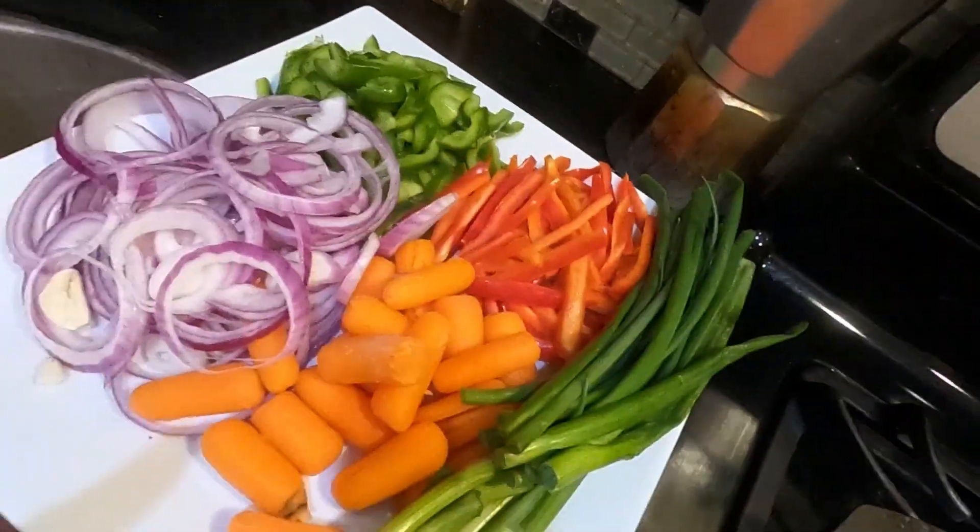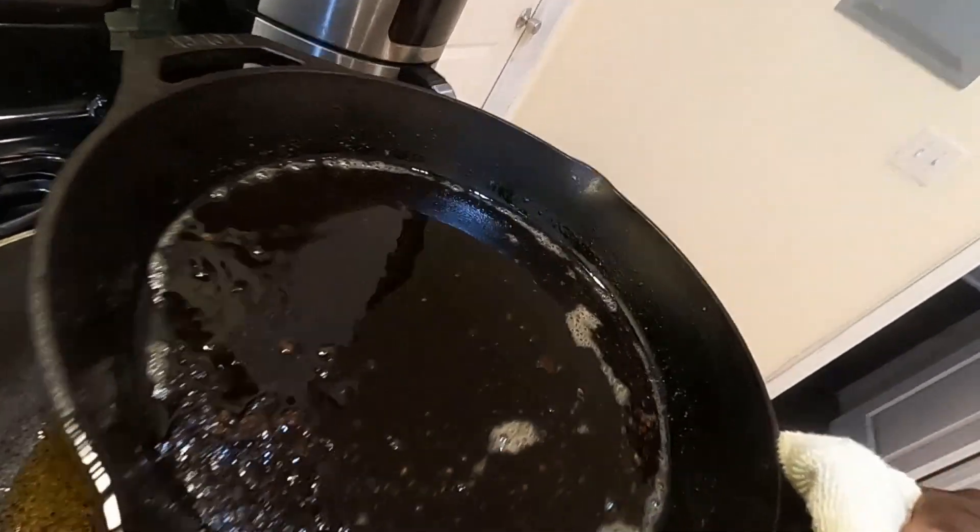Okay guys, so my garlic is now chopped up. So what I'm going to do, I'm going to use this same oil that I fried my tofu in. I'm going to add some oil in here and stir fry my vegetables in that same oil. When you're using the same oil, all of that seasoning is in there — you don't want to lose any of the flavor. You want all the flavor to be in there. So I'm going to add some of this oil right into this pot here, just enough to get the vegetables going. Y'all stay tuned for more.